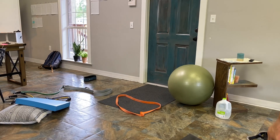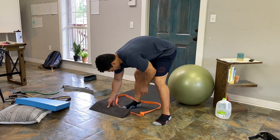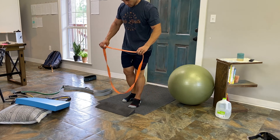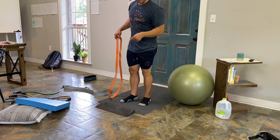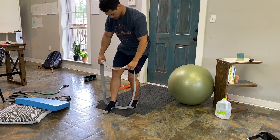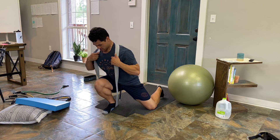All right, now this is gonna be the exercise a lot of you guys are probably gonna hate me for, but here we are. We got a front heel elevation with the band. Now I'm gonna let you guys play a game with me — can we do the 150 with one leg? Well, we're gonna find out. 150 on one leg — assume the position.